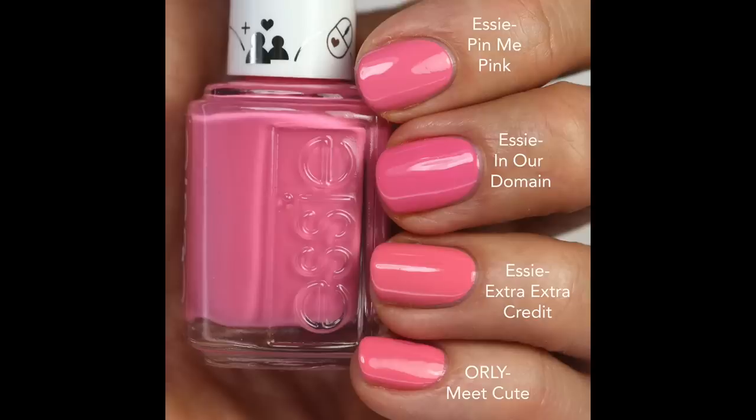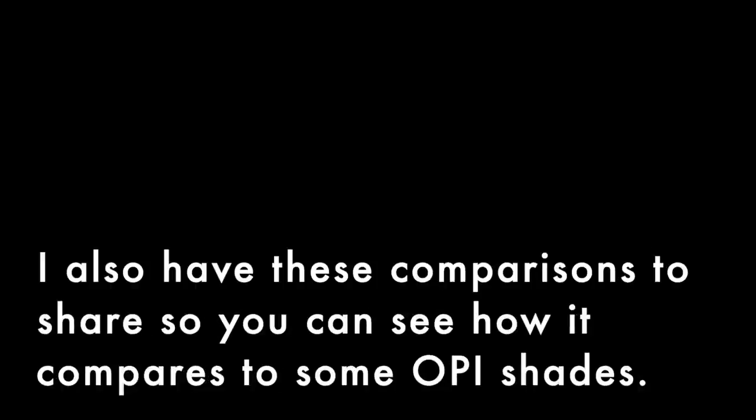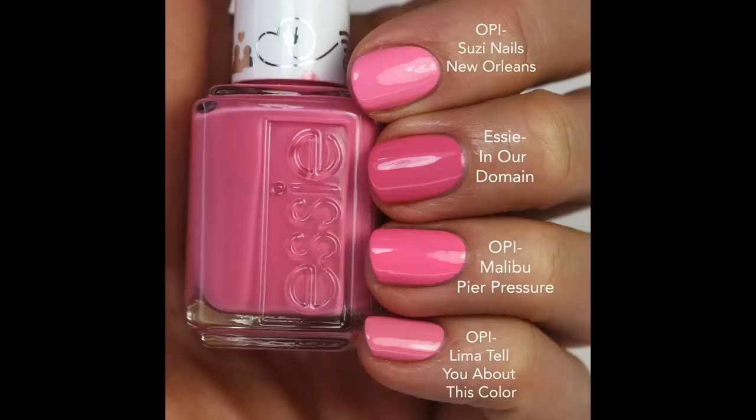I compared it to Pin Me Pink — that one's very close but I feel like In Our Domain is a touch lighter and a little bit brighter. If you have Pin Me Pink you might not need this one. Extra Extra Credit is warmer and more coral-leaning, and Orly Meet Cute is the same — those are actually pretty close. Orly Meet Cute is probably my favorite of the bunch just because it is a little bit more bright. They're all really great pinks though. I'm really enjoying these warmer pinks — this one is a little bit warmer and it's really fantastic.